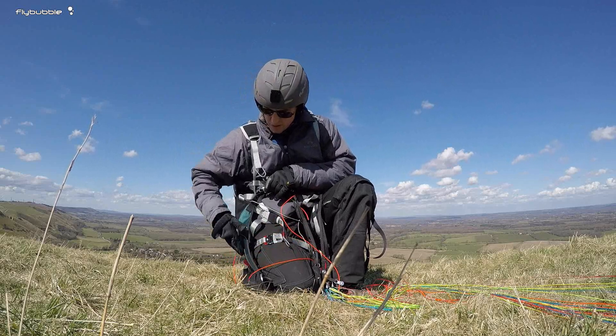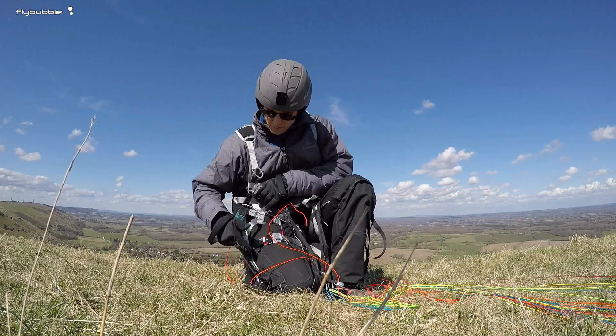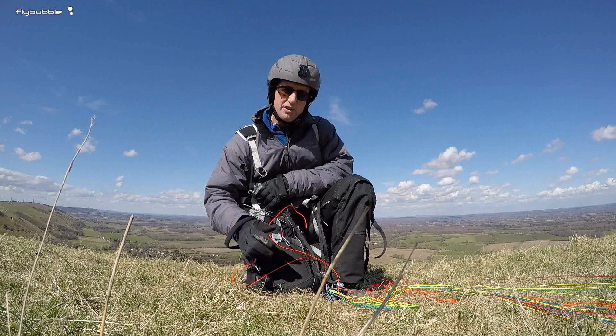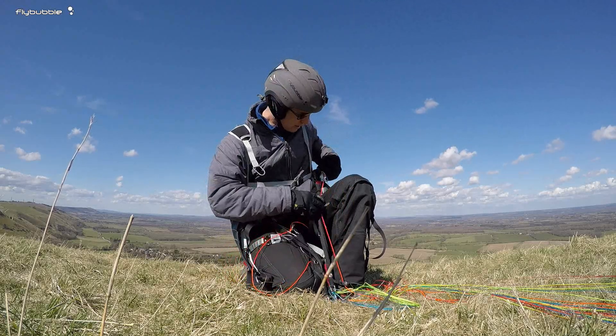The straps on the side here adjust the angle, and one there which lifts the seat board up slightly to keep your legs in. But if you put the stirrup on, you don't need to lift that up so much and it's a little bit more comfortable for flying for a long time.